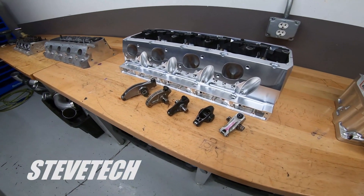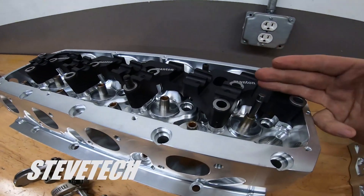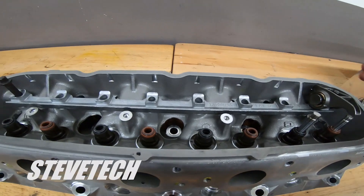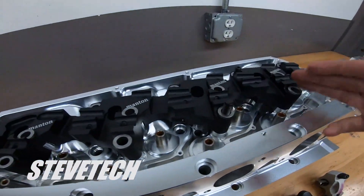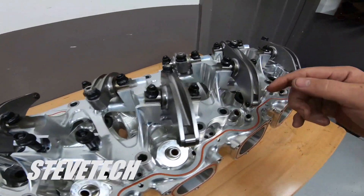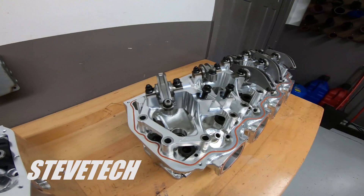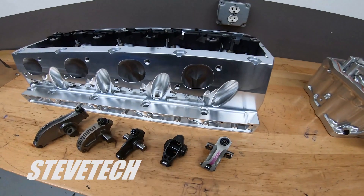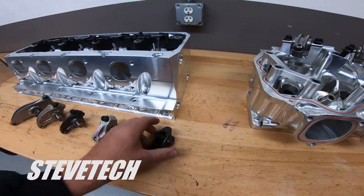Hey, you're watching Steve Tech. I'm Steve. This is part two of our rocker arm video. We just got done talking about the rocker arm stand — what styles they are, from the LS single stand style to the old conventional stud mount and stud girdle setup, the more super-rigid one-piece stand, and the extremely elaborate stand design. Now we're going to talk about the actual rocker arm styles and what we're looking for.